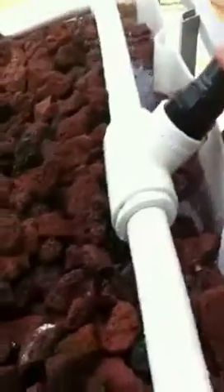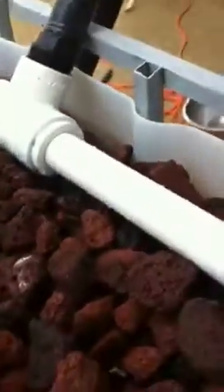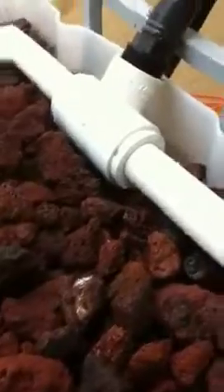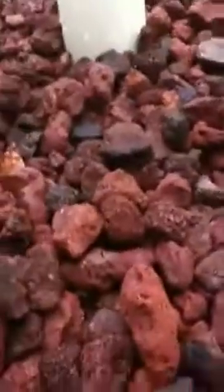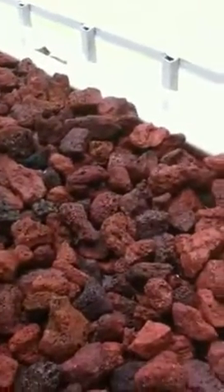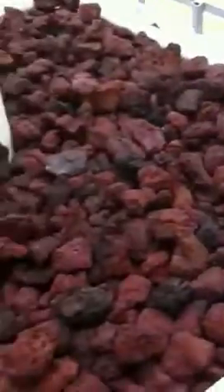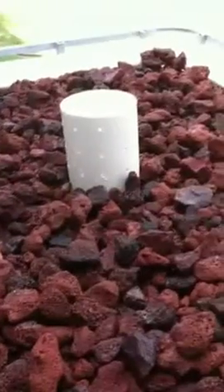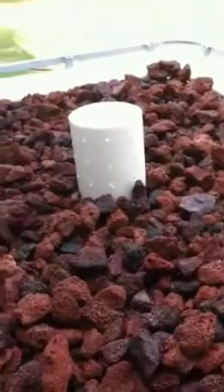If we just lift it up for a second it's kind of already in place, but you can see the water is coming out there. We're going to plant this in the lava rock, which took us about 30 minutes to an hour to rinse out yesterday. It took a long time but it's a pretty cool system. We'll keep the progress updated.